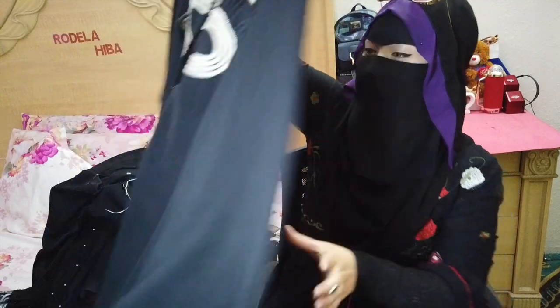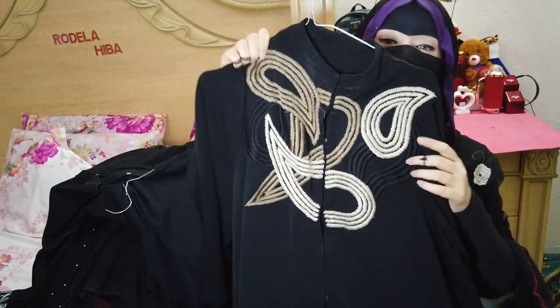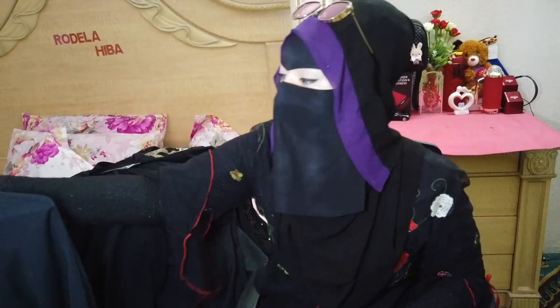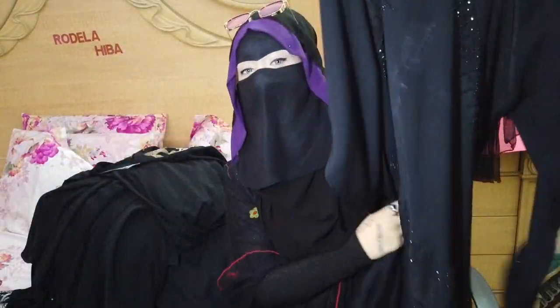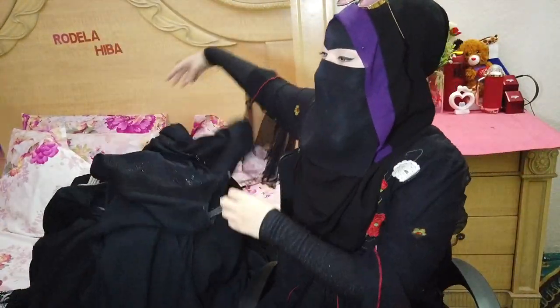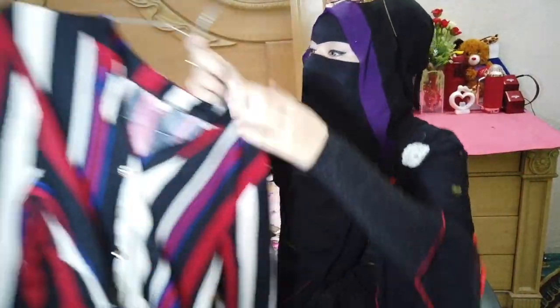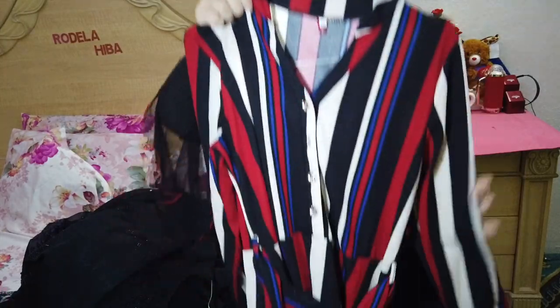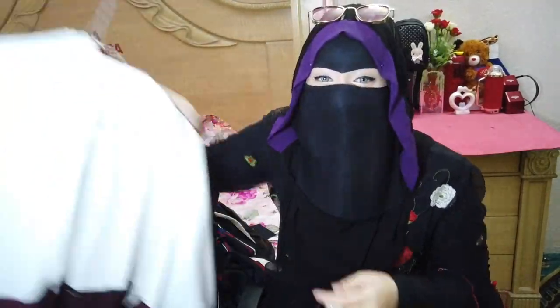And this one too — you can see it has a nice design in the front. And this one is plain. And this one is the most colourful abaya — I'd call it my most colourful abaya and my favourite too. This is how it looks — it's so colourful.